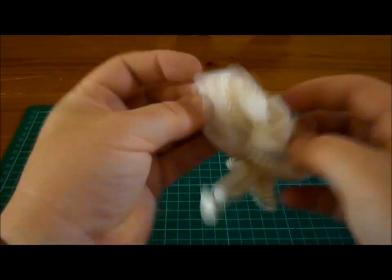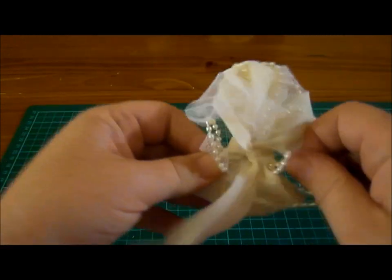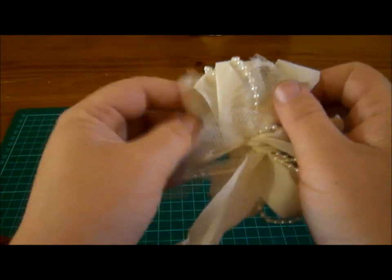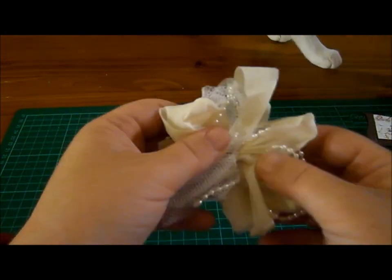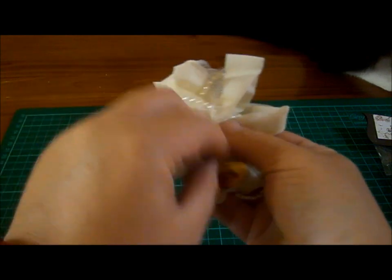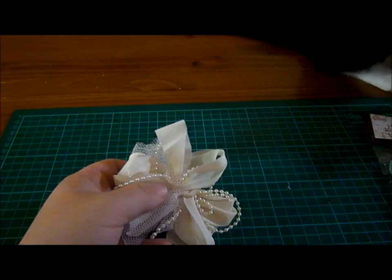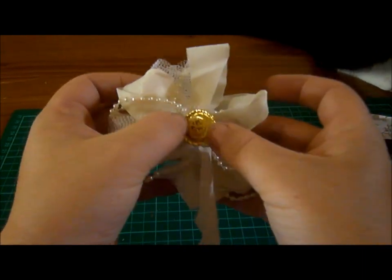Then it looks just like that, and all you do is spread it out like this until you get your desired effect. Then you just trim off the edges and play with it until you're happy with it, and then you glue on a centre. I use gold buttons but you could use flowers or iron roses or whatever you want to get the desired effect.